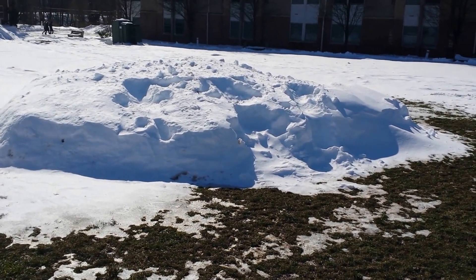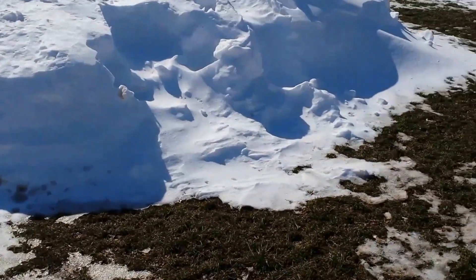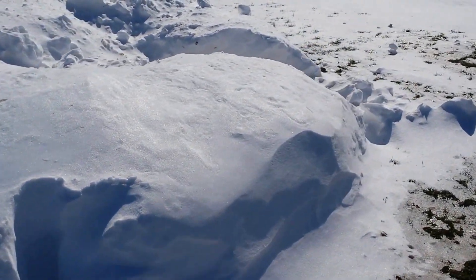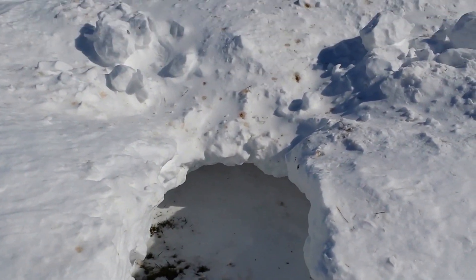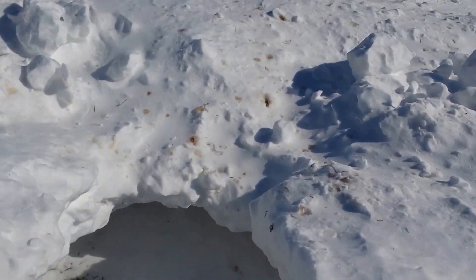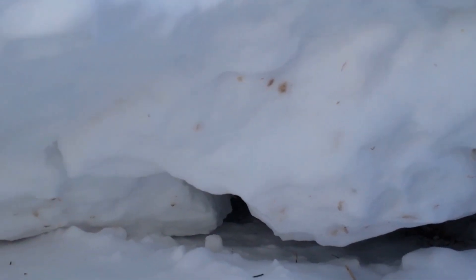Looking here we have the second one. This one's less of a fort and more of an igloo. If we kind of walk around here, you can get an idea of it. It kind of melted with the snow and it's also started to collapse because we put this up a day or two ago. But if we take a quick look inside — it melted a lot, but it could hold, at most, about five people. Still pretty cool though.